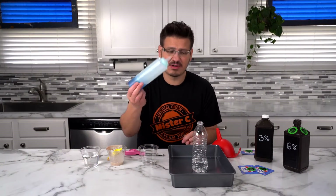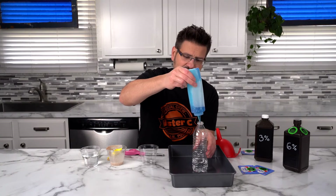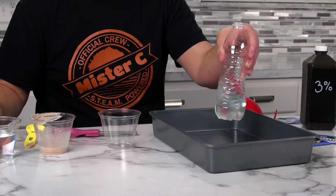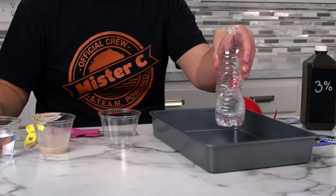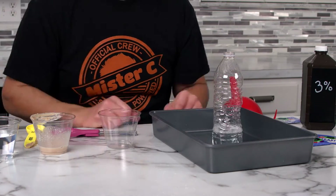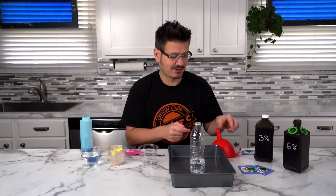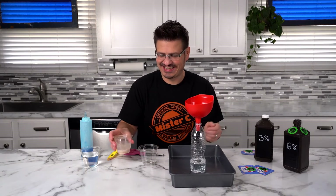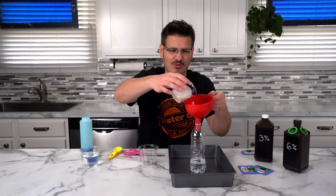Now, before we take this and pour it into the bottle, we're going to take just a little bit of dish soap and add it to our bottle. Shake it up. And now we pour our catalyst into this. Are you ready? Here we go — three, two, one.